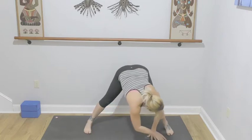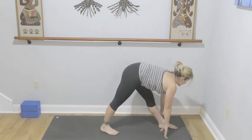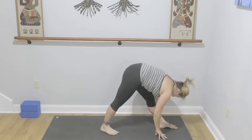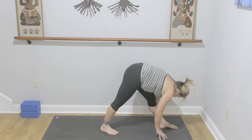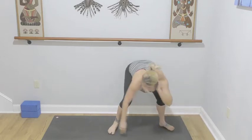Look to the front of your mat. Left foot is forward, slide your back foot in, inhale length. Exhale back into pyramid pose — left hip tracks to the center line of your mat. Walk your ribs down your front thigh. Three, two, and one — planting your hands, step it back to plank pose.